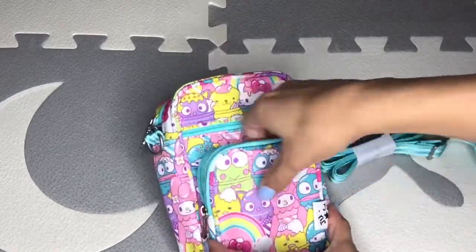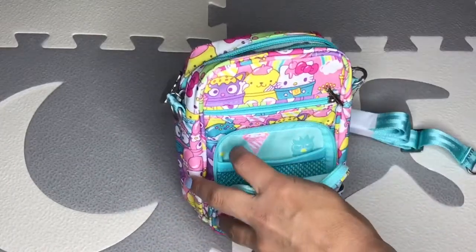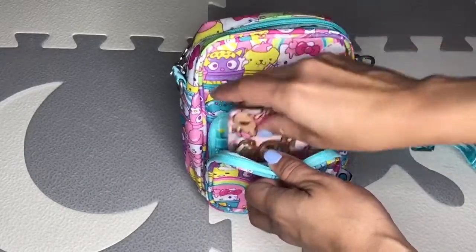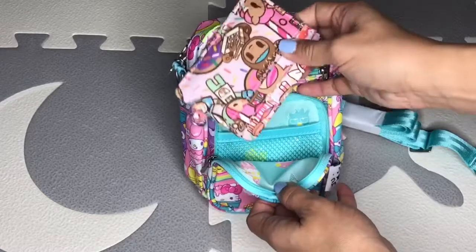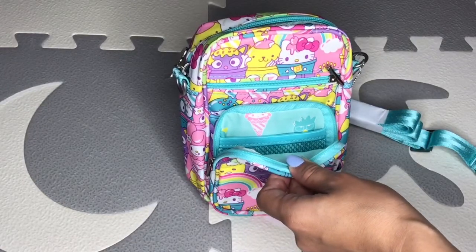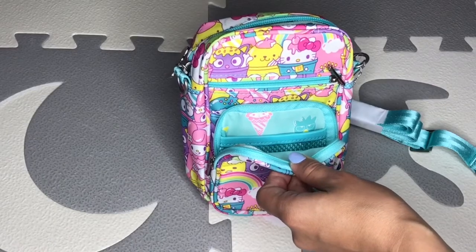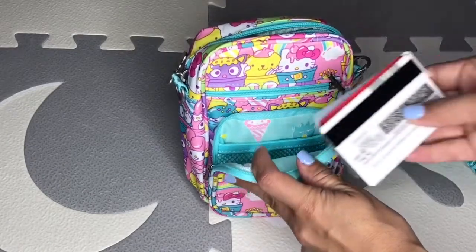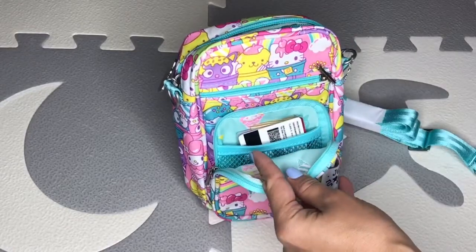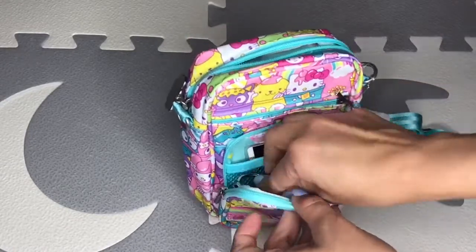So let's start with the front pocket. I could put my V-charge in there and it will close, but I want to have room for my car keys as well. So what I'm planning to do is get my ID, the card I'm going to pay with, and some cash, and put those in that mesh pocket. Then my car keys will go in here and it will close.